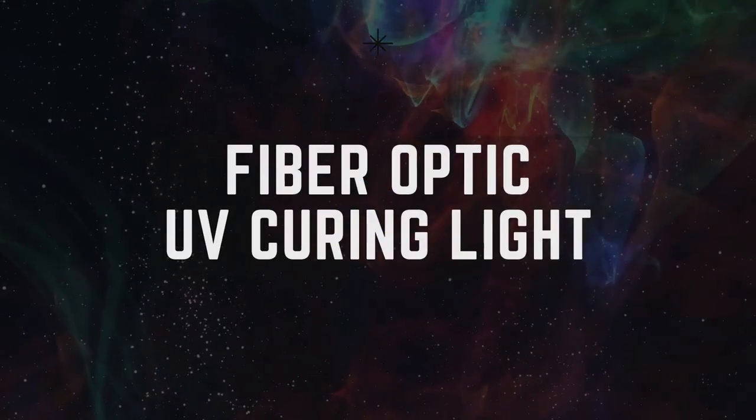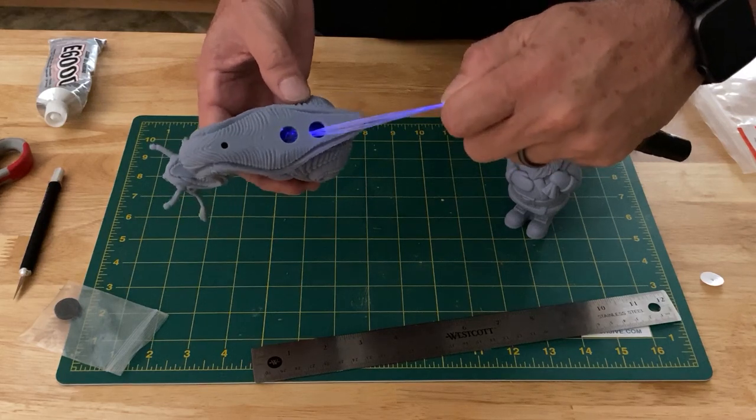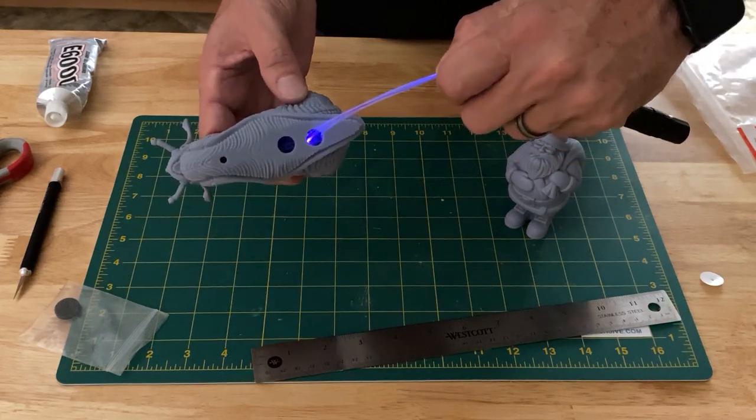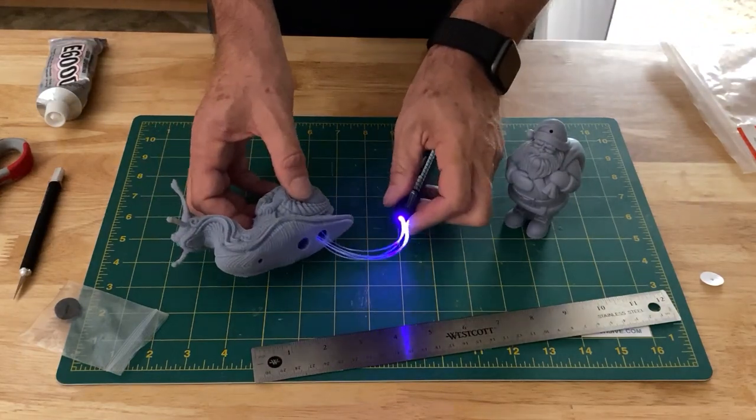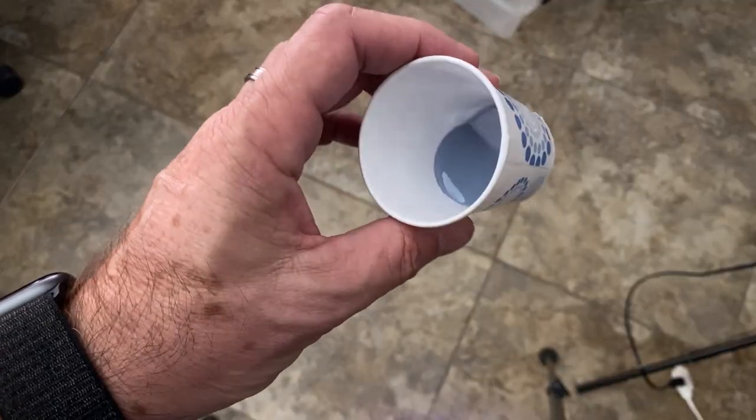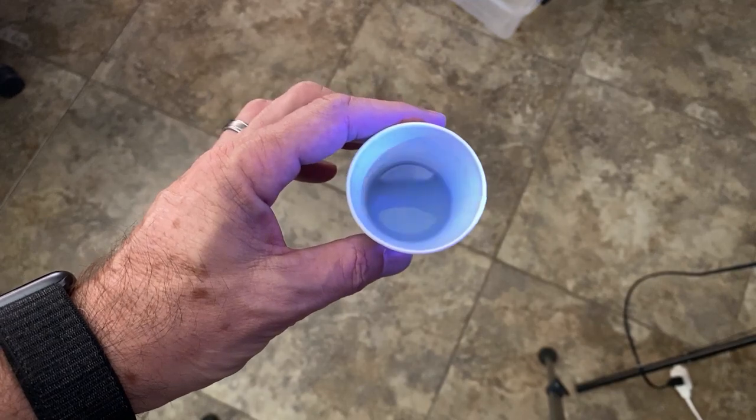When working with hollowed models, resin that leaks out of your drain holes can be annoying. I've come up with a way to cure the inside of your hollowed out models. It may not do a complete cure, but the resin will harden enough to keep it from oozing out of your drain holes during post-prep or painting.